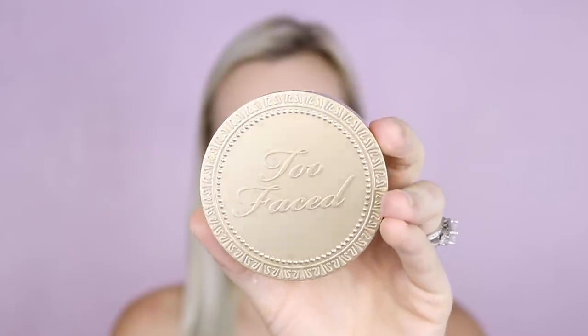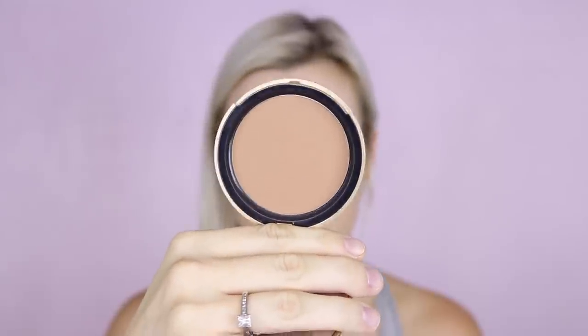Now for bronzer — this product has been in my arsenal forever. This is the Too Faced Chocolate Soleil Bronzer. I'm just going to apply this to the tops of my cheeks and my forehead using a nice big fluffy bronzing brush — this is the Sephora Pro Featherweight Powder Brush number 91. I'm also going to run it down my neck just so that it all blends together nicely.